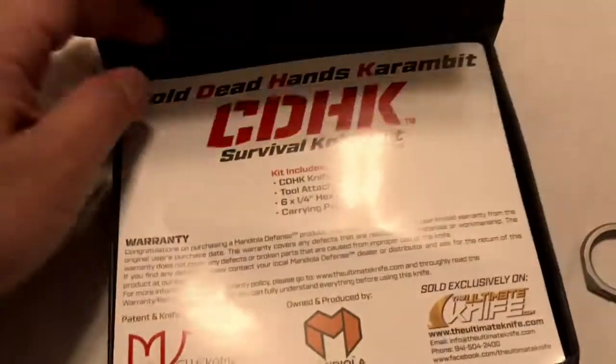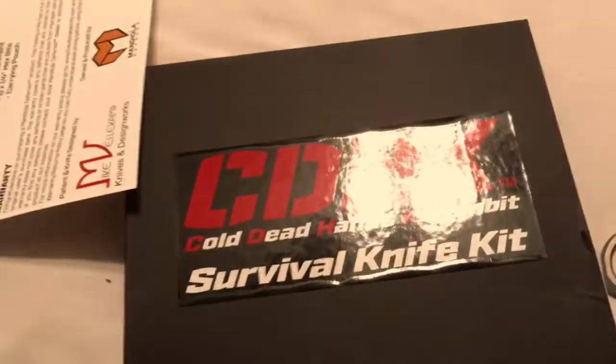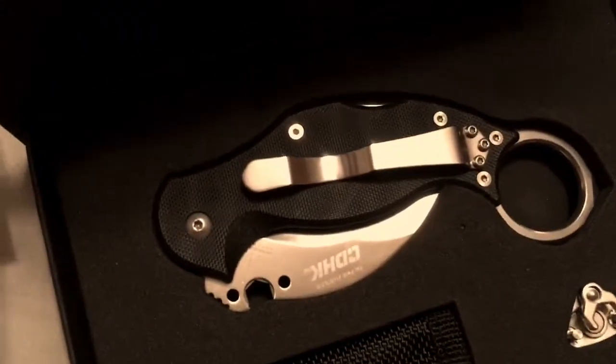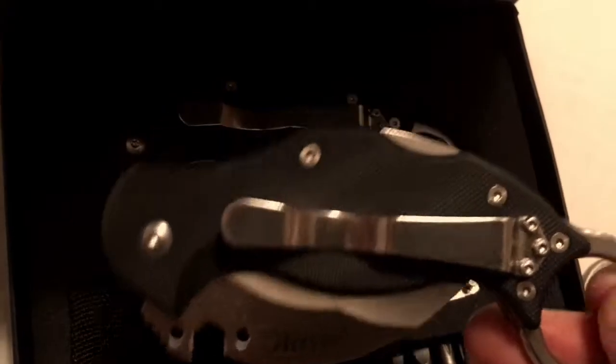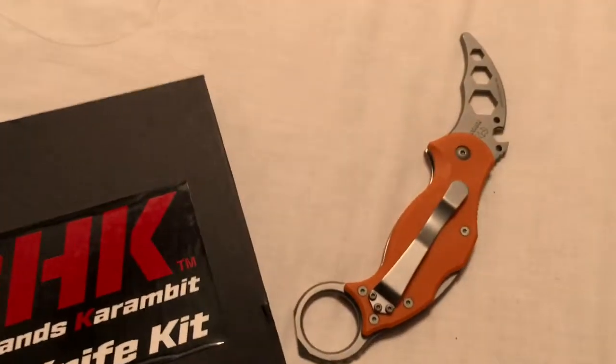I also got the CDHK to go with it. Well, here's the question: why in the world did I go ahead and buy one of these when I already have one? The truth of the matter is I just really like this knife so much — it stays with me at all times, at work as well as at home and when I'm out and about. That's why I really liked them and wanted a spare.